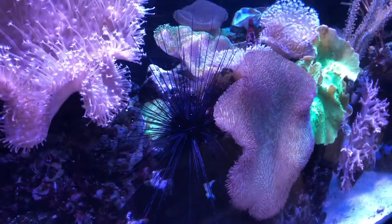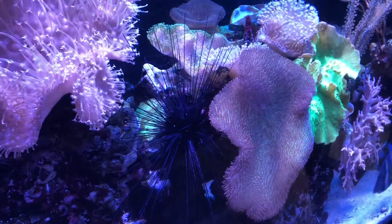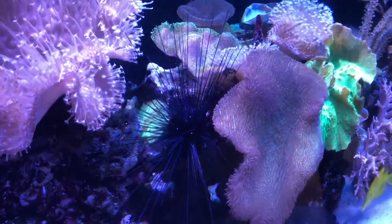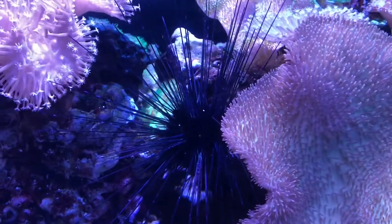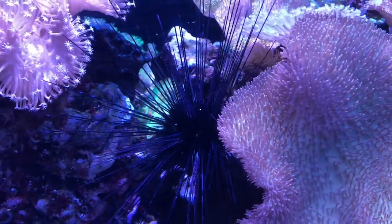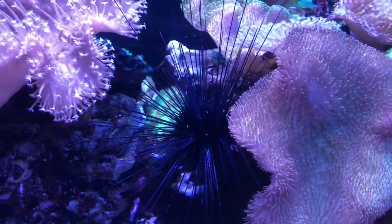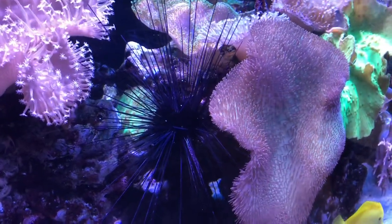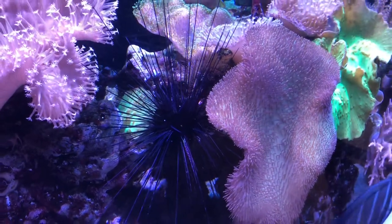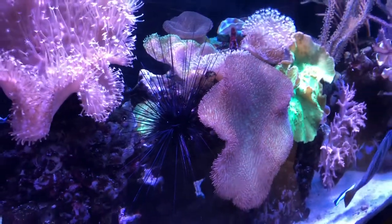I've had him for years. When I got him he was among the first specimens put into this tank when it was set up, and at that time he or she was the size of a golf ball — very small. But it survived, it survived when we moved the entire tank.